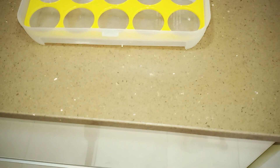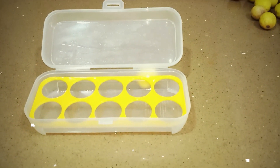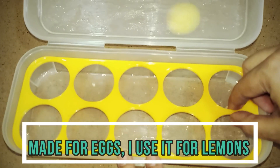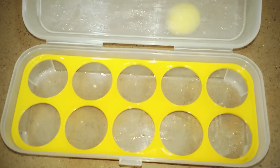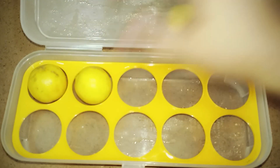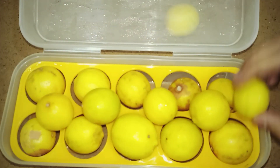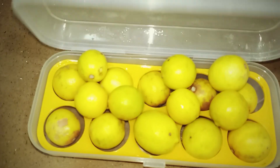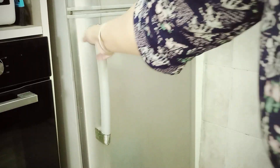अब बढ़ते हैं storing section की तरफ। This is my favorite tool — lemon storage box। गर्मियाँ आ गई हैं और हर कोई बहुत ज़्यादा quantity में lemon ले रहा है, तो उसको store करना ज़रूरी है, नहीं तो सूख जाते हैं। देखें, tray दी गई है इसमें lemon को hold करने के लिए। काफी अच्छा box है — light weighted, sleek, lock बहुत अच्छा है, fridge में कहीं भी fit हो जाता है। और ये box minus 20 degree temperature तक store कर सकते हैं।